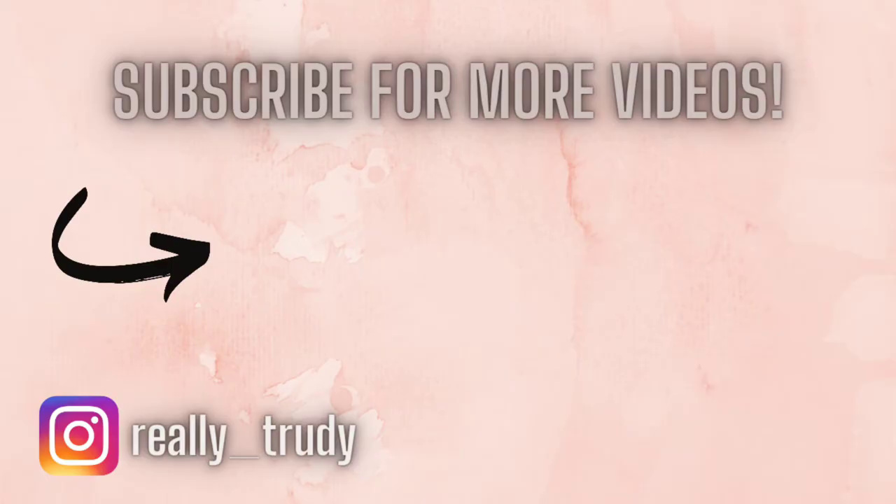Thank you so much for watching. For more videos, don't forget to hit subscribe and share this video with someone who may find it useful.